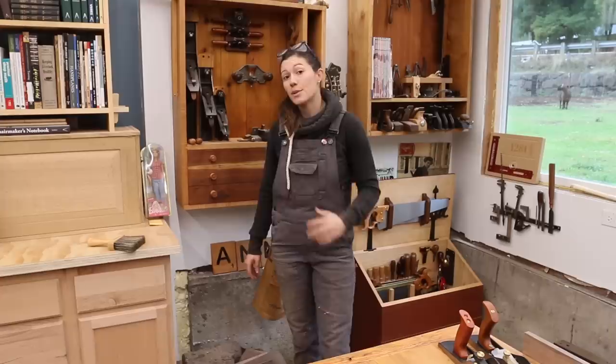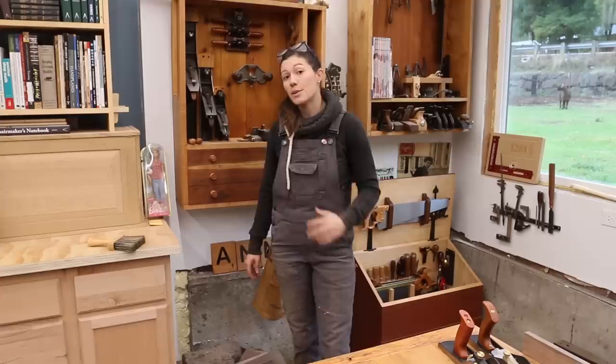Thank you so much for taking the time to watch this video. If you have any other questions about the low angle jack plane or hand tools in general, please feel free to head over to my channel, Anne of All Trades. Cheers!